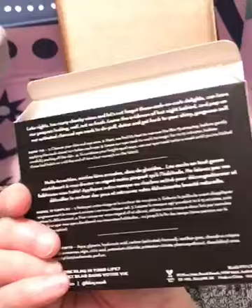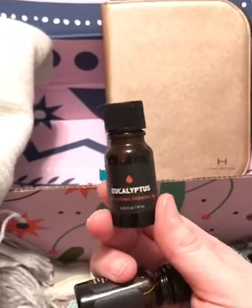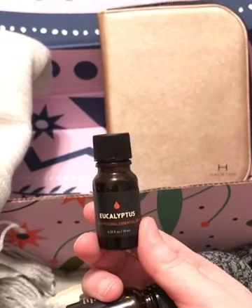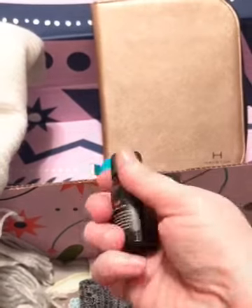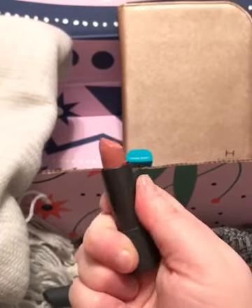Getting eucalyptus is perfect this time of year — you can use it for so many things, especially with my sinuses going crazy. I also love citrus so I got sweet orange and it smells so good. I'm very happy about getting the essential oils. They actually picked the perfect color lipstick to send to someone who doesn't wear a lot of makeup — it's just a really simple color, and I'm excited about that.